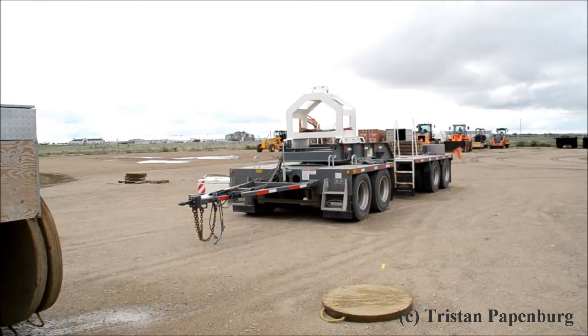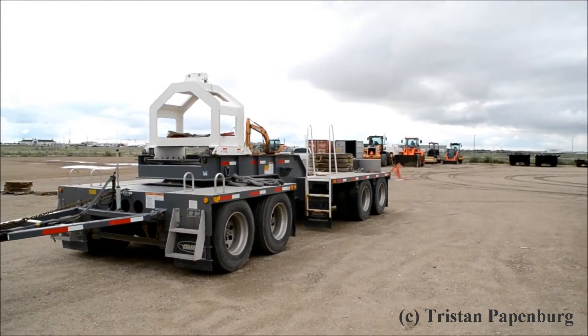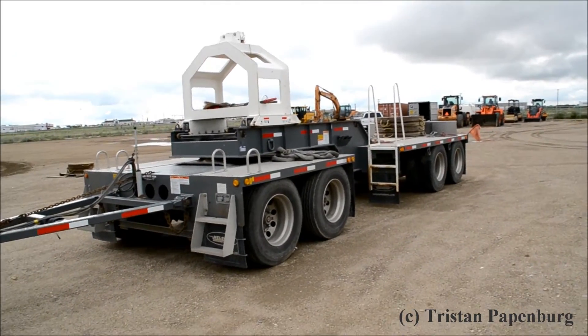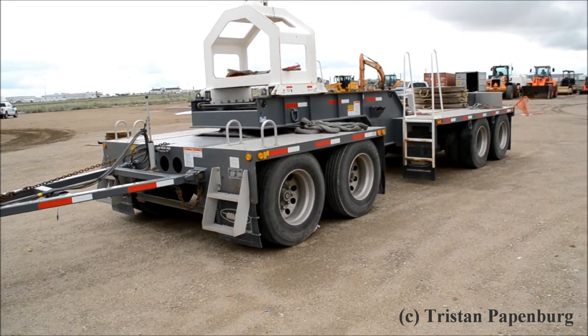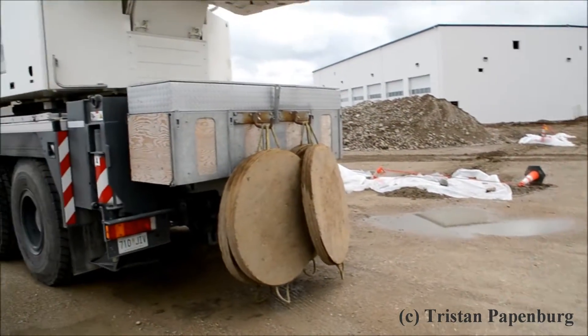This crane is in Canada so it has the boom dolly. This is where the boom dolly has a two axle, four axle total, in groups of two by two.